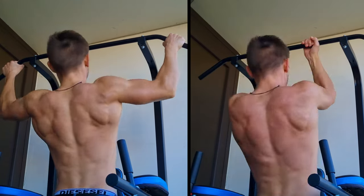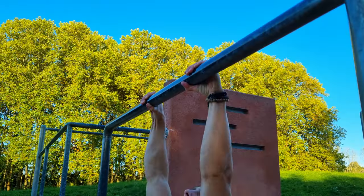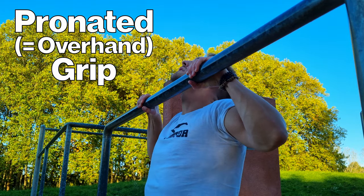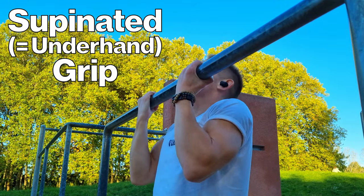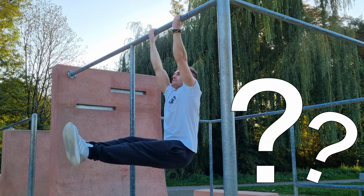Pull-ups versus chin-ups — so similar yet different from each other. In short, pull-ups use the pronated or overhand grip, meaning the palms are facing away from you, while chin-ups use the supinated or underhand grip where the palms are facing towards you. Which of both exercises do you prefer? Write it down in the comments below.